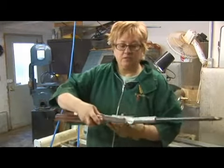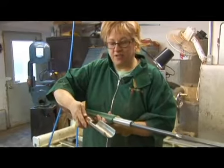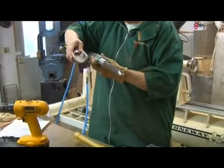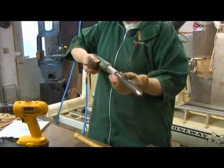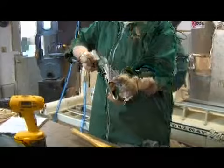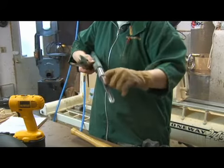If you compare the two tools side by side, you'll notice a big difference in the type of flute. There is a long channel in this flute, and this allows it to clear the chips as you work.